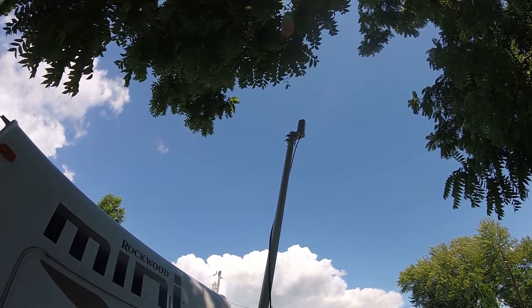We ran our cable up through the pass-through storage. We plugged it in, ran a quick dry test, and it seems to be working. Now we're going to be mounting this on a piece of plywood right next to our solar charge controller.